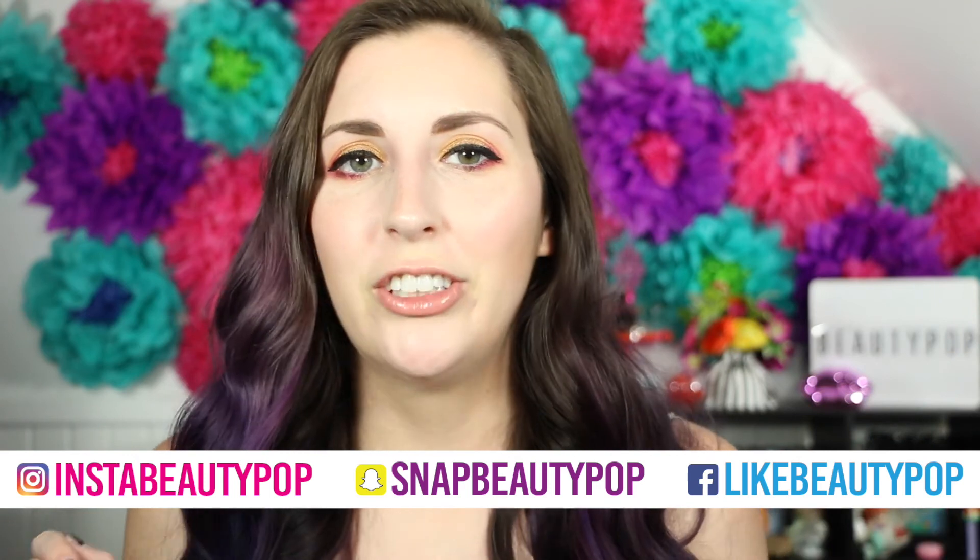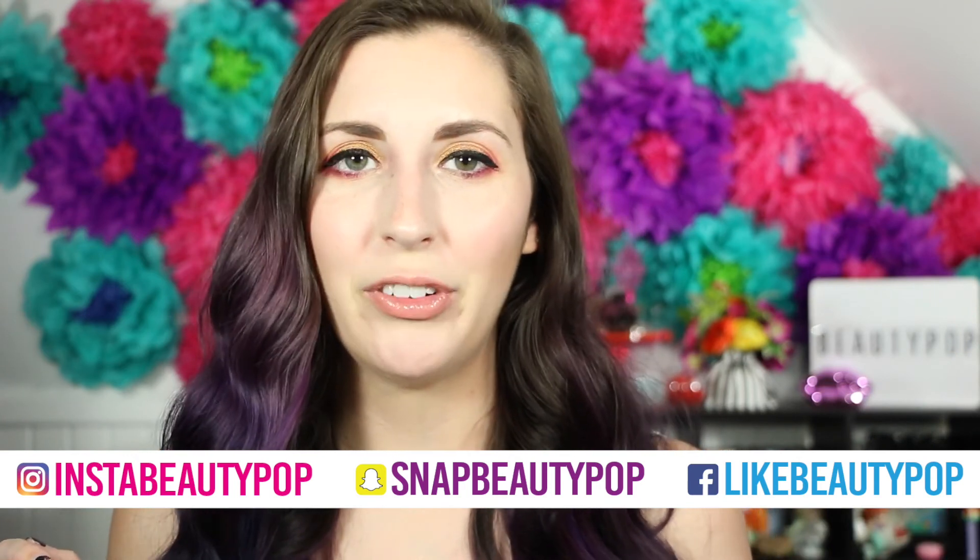If you guys picked up this palette let me know your comments and thoughts down below. That is the look — I hope you guys like it! If you do, give this video a big thumbs up. That really helps out my channel, and hit that notification bell so you're notified every time I upload. You can find me on social media and check back every Tuesday, Friday, and Sunday for new videos. Click that button below and subscribe. Bye guys!